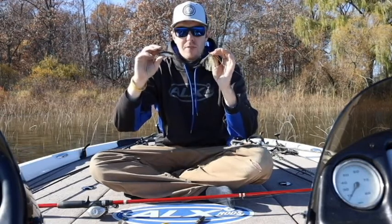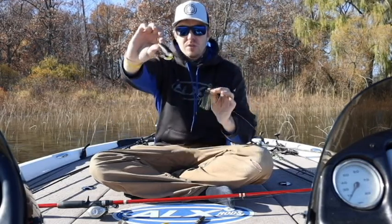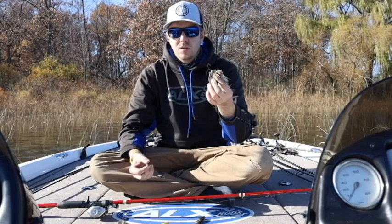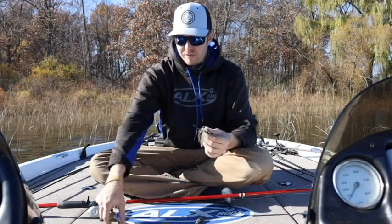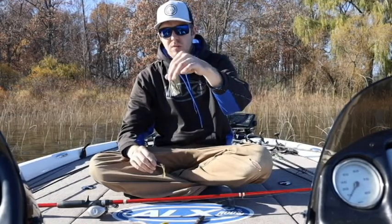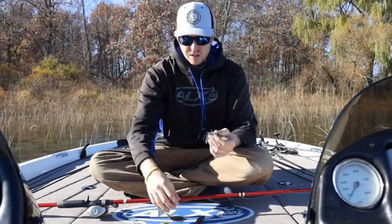Another one I throw around here, and it has played other places in the country, is a green pumpkin with a pearl belly. I'll throw that one if I want to add white to this just for shad imitation, or if I'm trying to go along the lines of lighter colored bait fish. If I want to just lighten up that skirt a little bit, I'll throw this on there — it makes a little bit more of a white belly, not as dark.